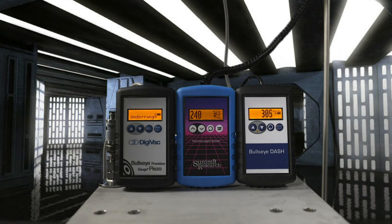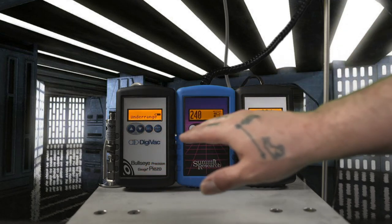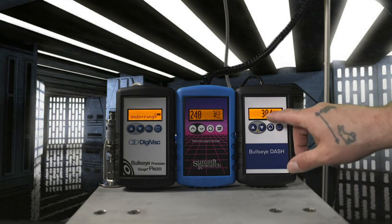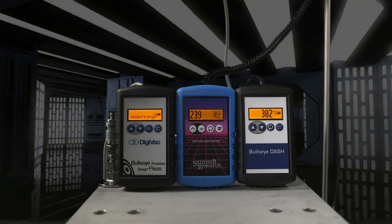Now you can see the real-world differences between these sensors side by side. The pump is pegged out at around 200 millitorr. The compound piezo sensor is showing under-range at this level — just as the thermocouple showed over-range at the high end — which directly illustrates each sensor's application and accuracy window. Thank you so much Tim, and we'll make sure all these details get posted online for customers to see.